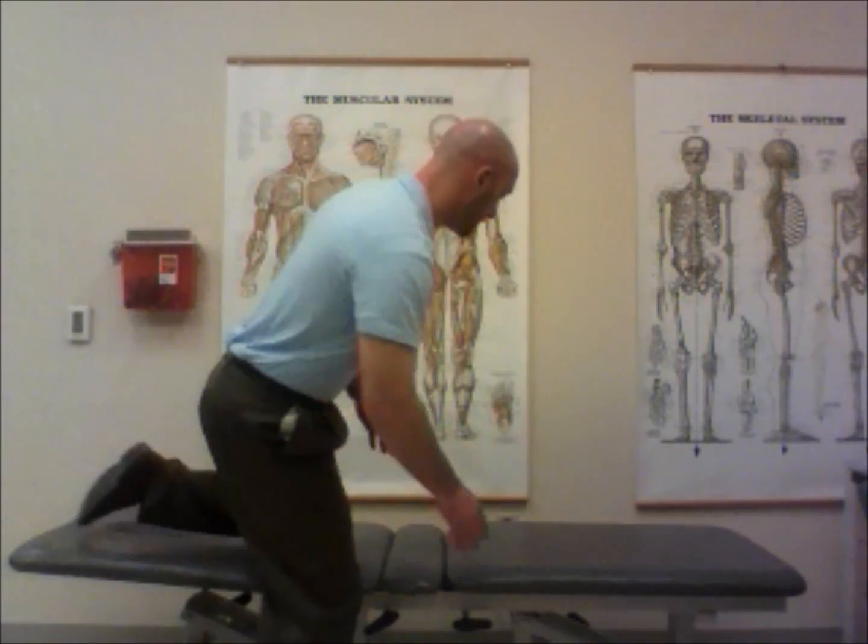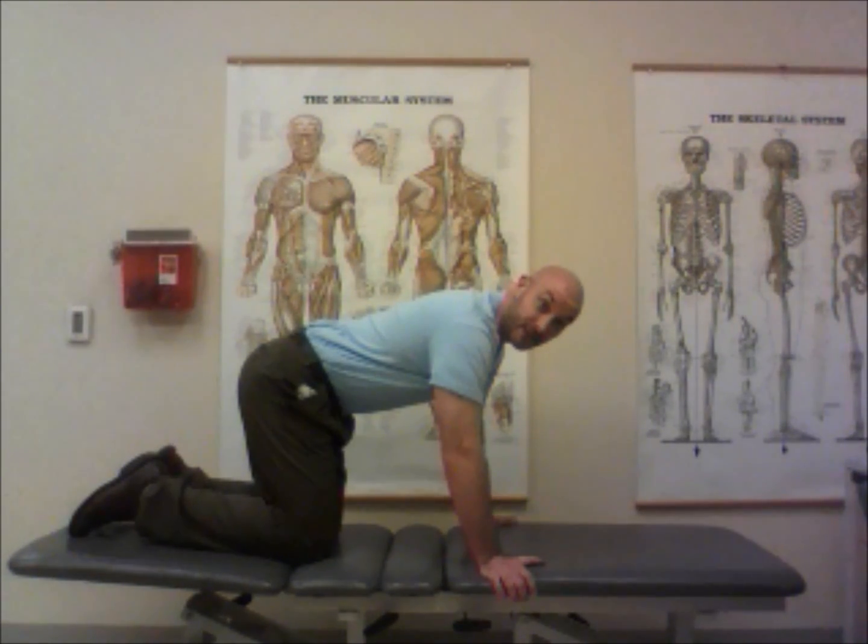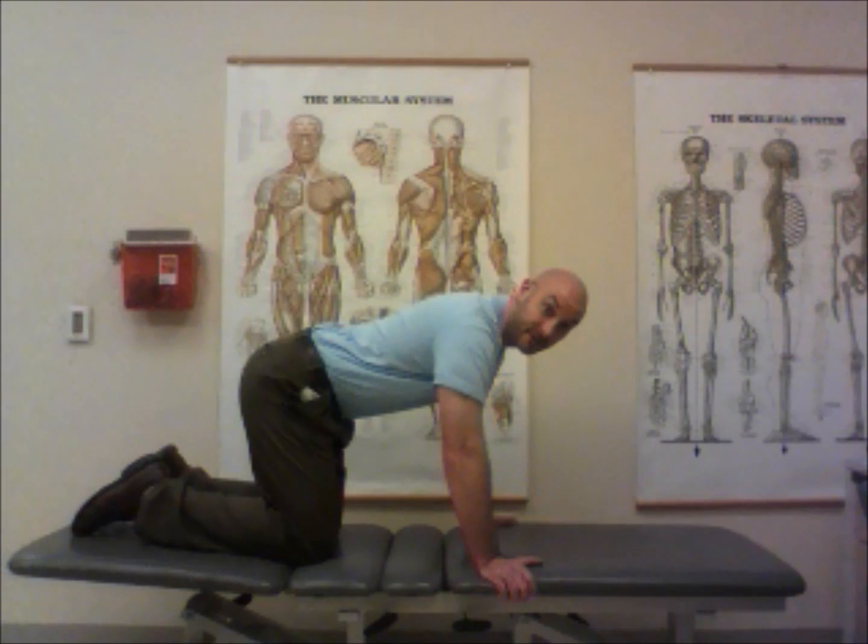We're going to start with flossing the nerves in the spinal cord using movements of the neck, head, upper back or thoracic spine, and lower back and pelvis to get the whole spinal cord moving better. This is a very good warmup for the neural system before doing any flossing for the arms or legs. We'll start on hands and knees — if you have knee pain with kneeling, try a pillow underneath; it won't reduce the effectiveness.